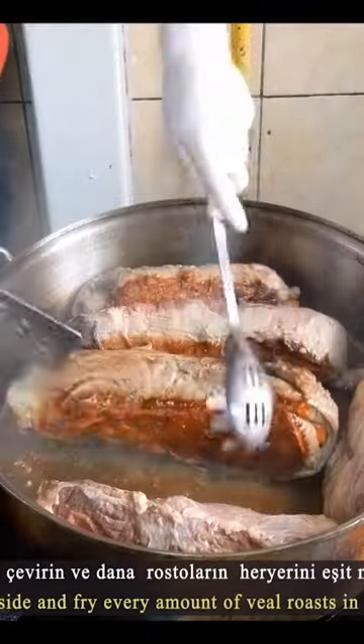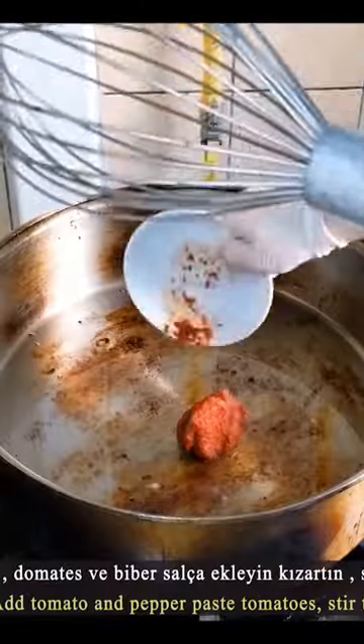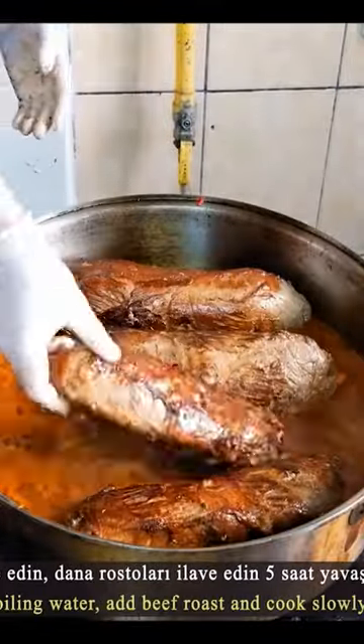In sunflower oil, tomato paste is added along with black pepper and boiling water. The roast beef is then added and left to cook for at least four to five hours.